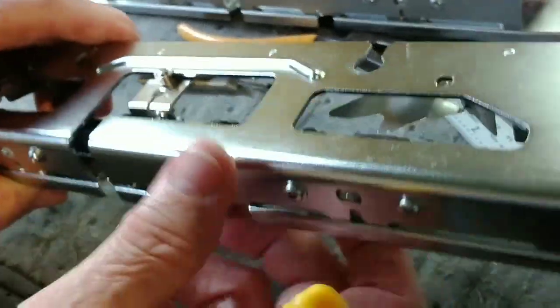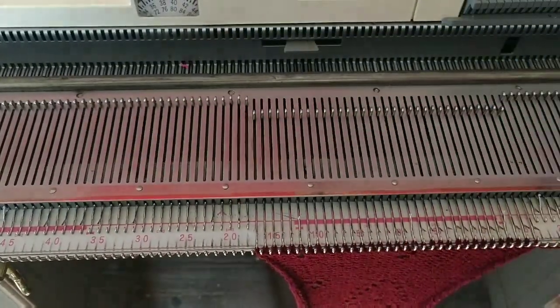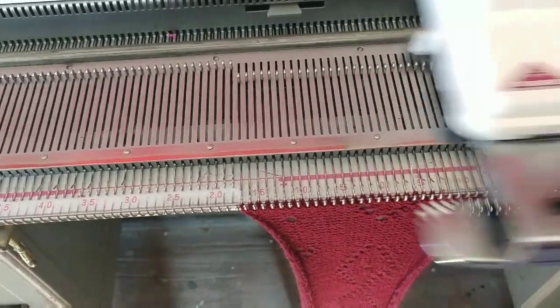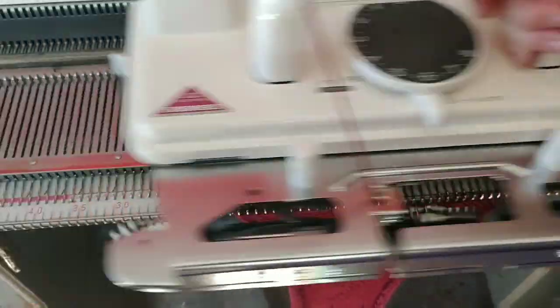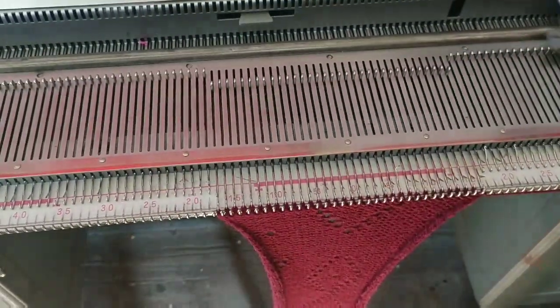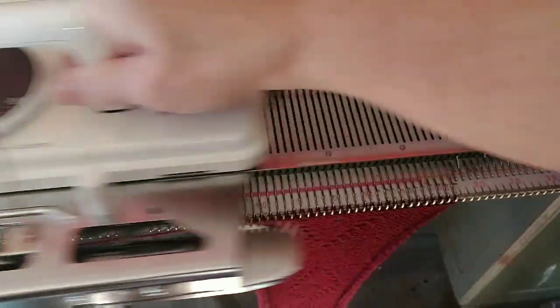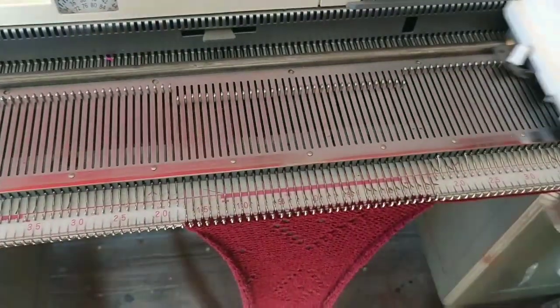No wonder this poor lady was learning new and bad words — I think she might have been making some up. I would have too. What is that I see emerging in our knitting? A lace pattern! And it looks a whole lot like the pattern that you have punched in that card. Awesome! And it's doing it consistently from side to side.